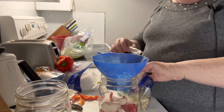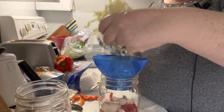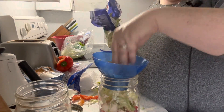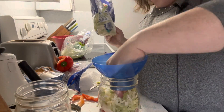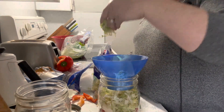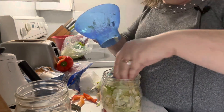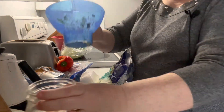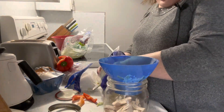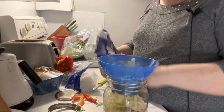Now I'm going to add some lettuce. I have some shredded lettuce that needs to be used up — it makes such a mess. I got some leaf lettuce out just in case I needed it but I don't think I will.